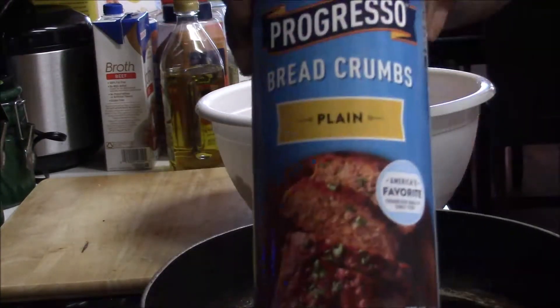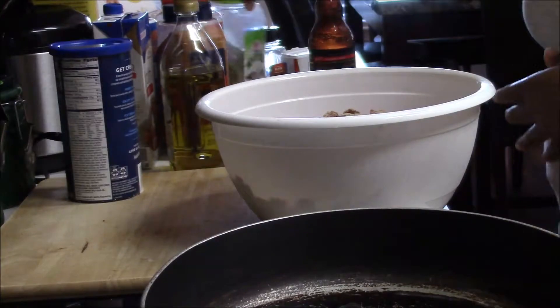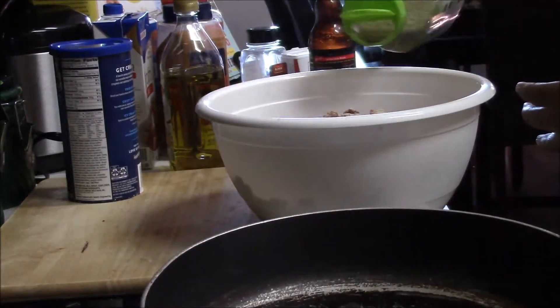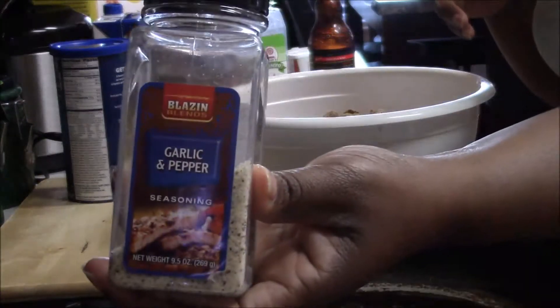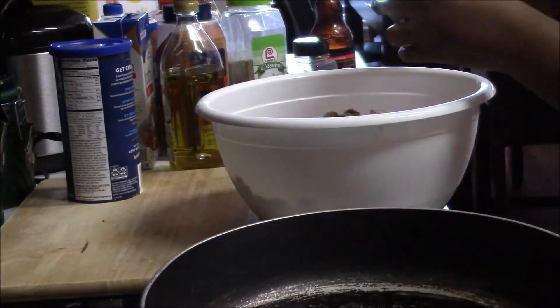This is a recipe I don't fix a whole lot, but I decided to fix it today just to do something different for Sunday dinner. My family loved it — it was a great dinner.